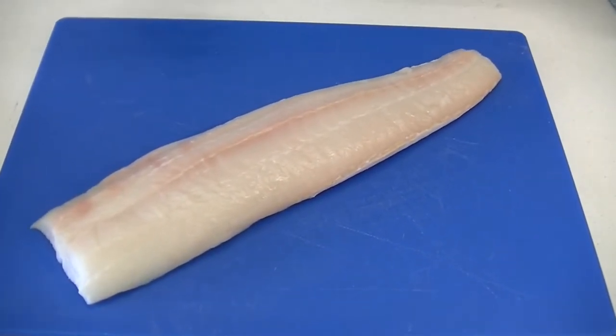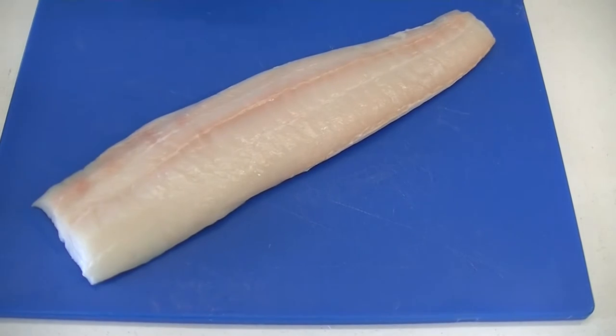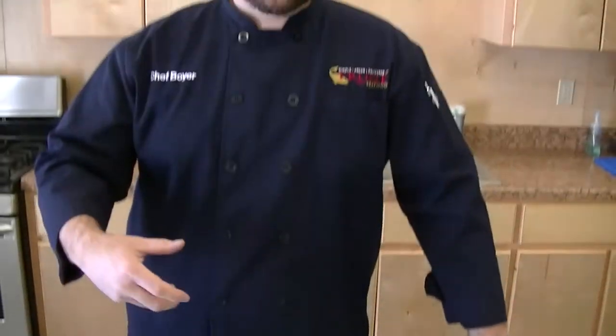Basically the same fish you're going to get out of the West Coast. They're typically a little smaller, so you can see it's not quite the big thick fillet that you'd be used to for a West Coast halibut. But same fish, same diet, so it's going to be a super lean fish, nice and dense meat, flaky.